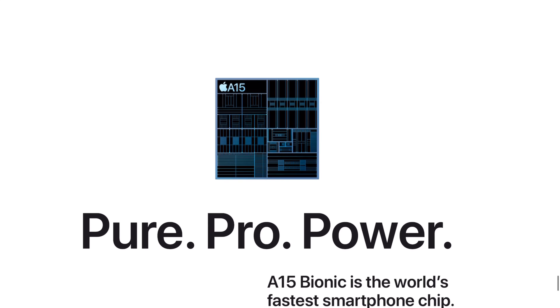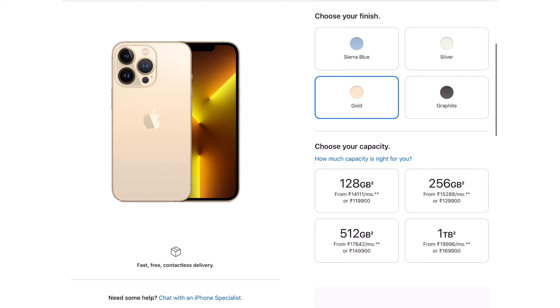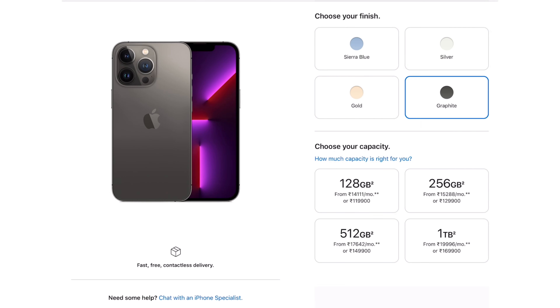This device is powered by the A15 Bionic chip with 6GB of RAM. For storage options, we get from the base 128GB up to one terabyte of storage space — no skimping there, choose whatever you need. For color options we get Gold, Silver, Graphite Black,